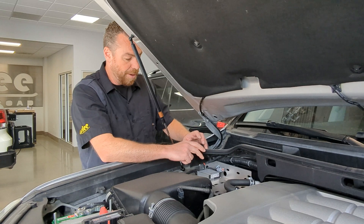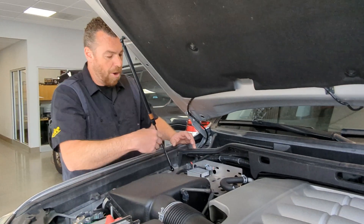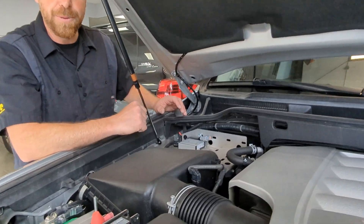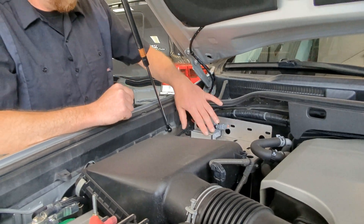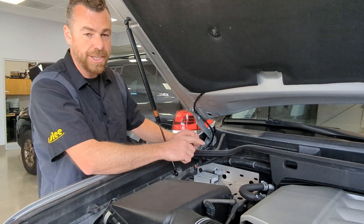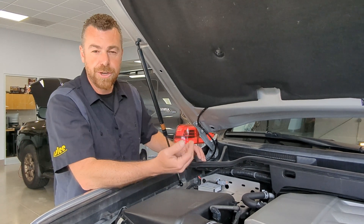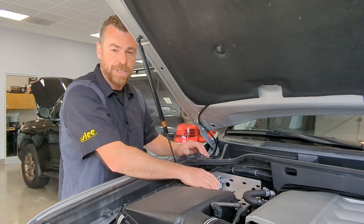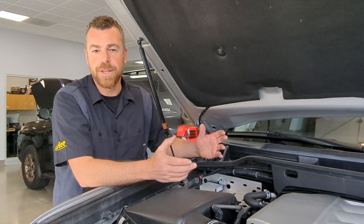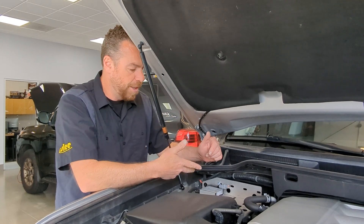The secondary option on the charge controller is that it does have a load output for an application where you may not have dual batteries and you want to run your fridge off of this. Using the app, you can actually determine the voltage output limitations so that you can turn your fridge off within a certain threshold. Either way, this is the charge controller. All three components needed for the solar system are the solar panel, the vinyl, and the charge controller.